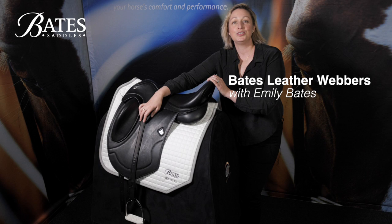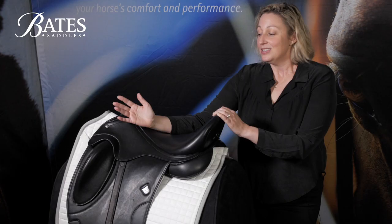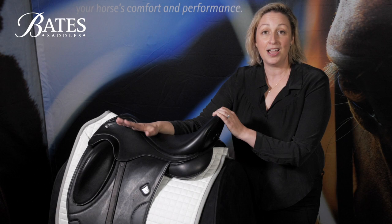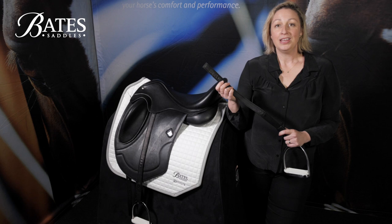Bates Webbers are such a simple and elegant solution to a problem that every rider knows pretty well — the lump that normally sits right under your leg from a traditional stirrup leather and buckle. Sometimes as riders we're not that adventurous to try new things when they've been made a certain way over time and do the job pretty well, but this is one piece of tack where it can make a huge difference. If you haven't ridden with a pair of Webbers before, I really urge you to give it a go.